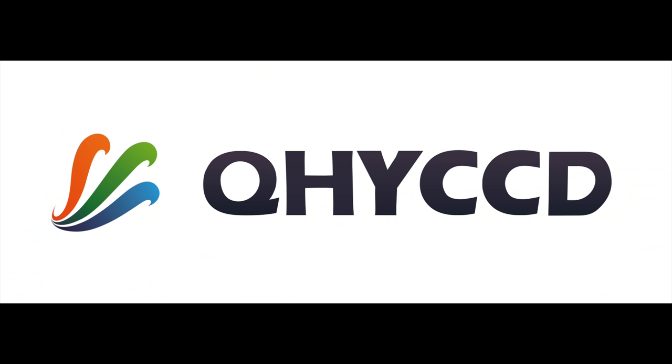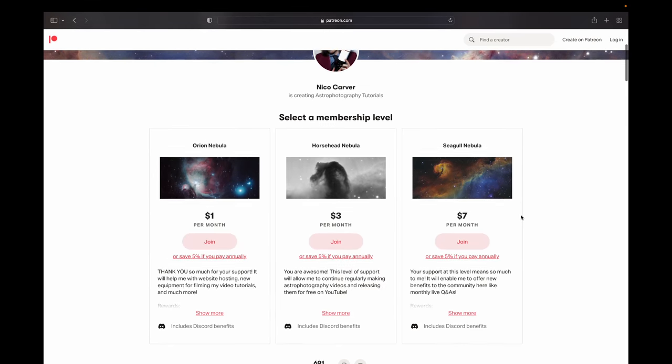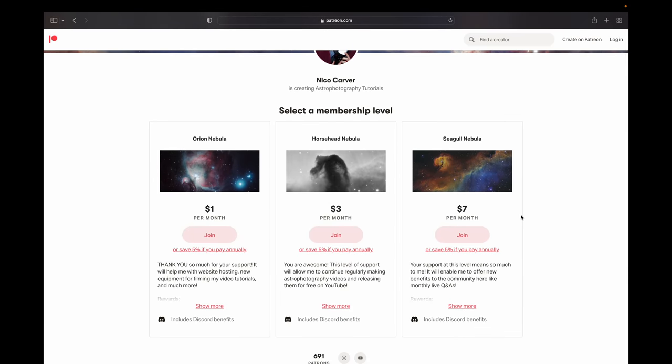Hey everyone, this is Nico Carver from Nebula Photos. Since this video is partly a review, let's start with some disclosures. I'm in an agreement with QHY that in exchange for long-term loans of their cameras, I will test the cameras, provide feedback to them, and review them. There is no money changing hands and QHY has no input in what I say in these reviews. The cameras I currently have on loan are the QHY 168C and the QHY 533M with the 3S filter wheel. Everything else I mention is stuff I've personally bought or bought with funds from my Patreon campaign, which is the main way I support this YouTube channel. So thank you to all my patrons and to QHY for making this video possible.